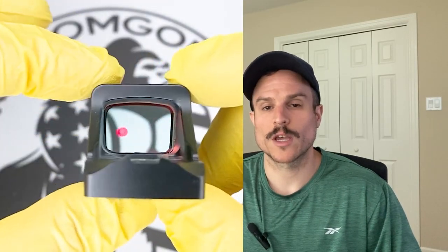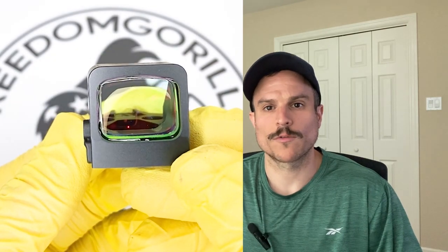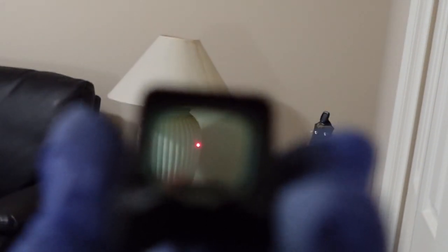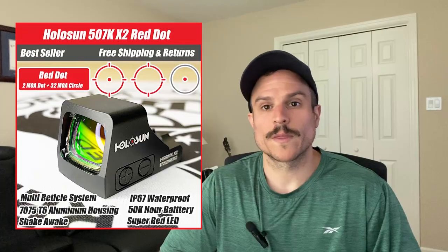The 407K also has manual brightness modes so you can adjust the brightness up or down, and it has two night vision settings. It also has rear dovetails machined into the housing in case you lose them when you remove the optic cover plate. The 6 MOA dot is really nice — it's a great combination of large enough to pick up quickly and small enough to be precise.